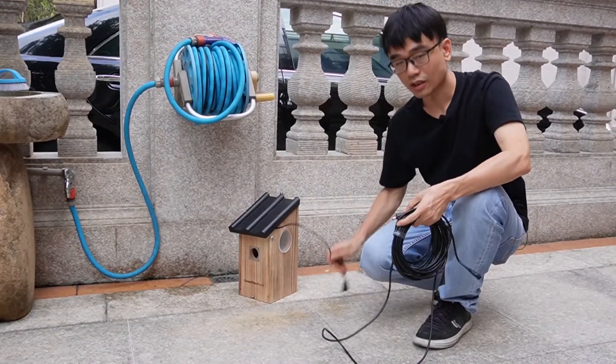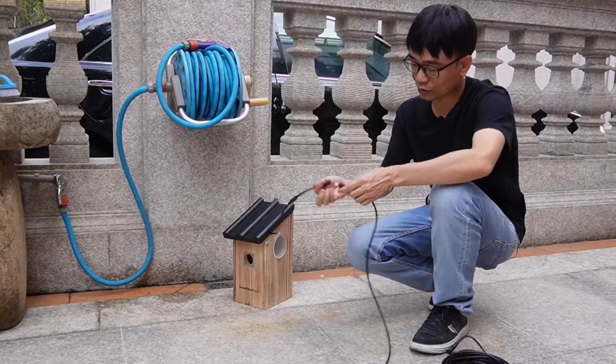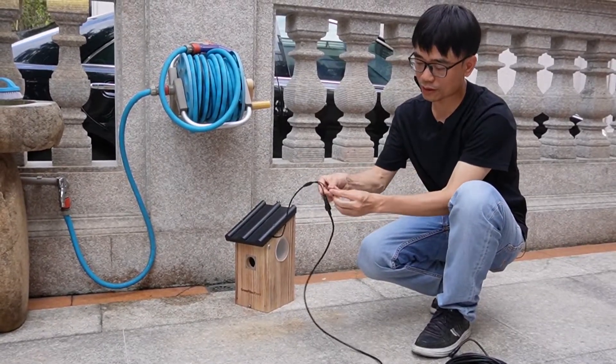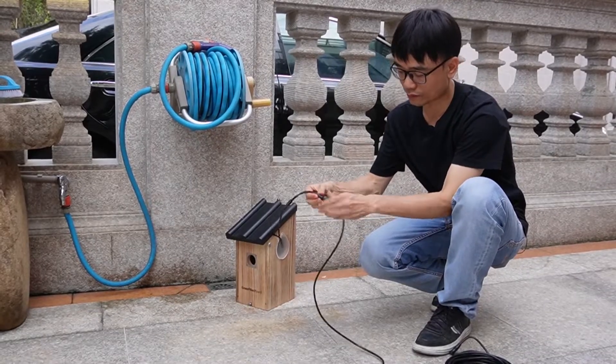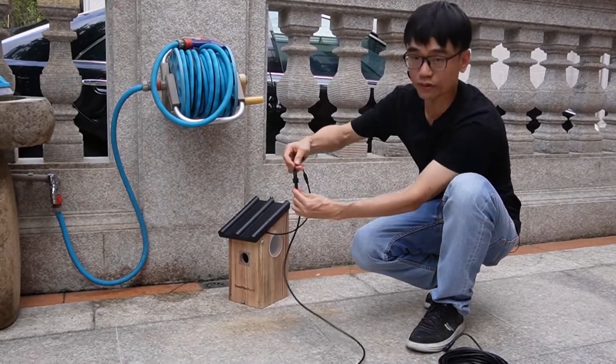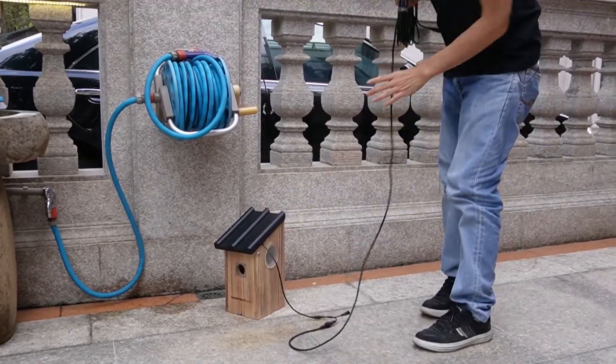If I run the test, I will use this 10-meter extension cable to protect the connector. This is the reset button, so I will put it with the cover. Now lock it down — there's no problem with the water.